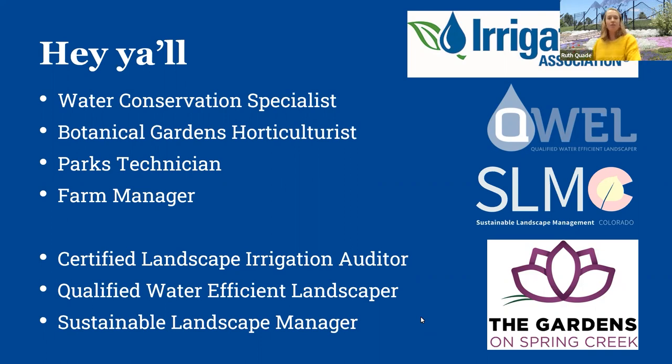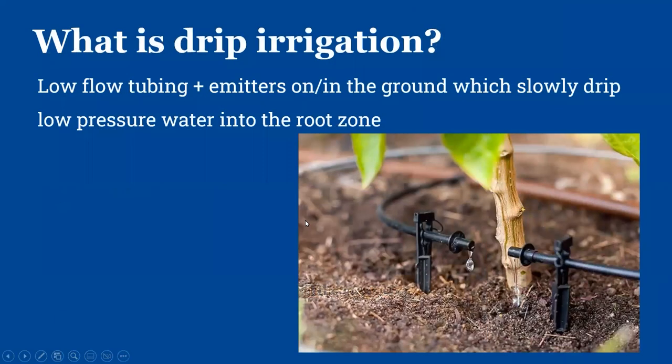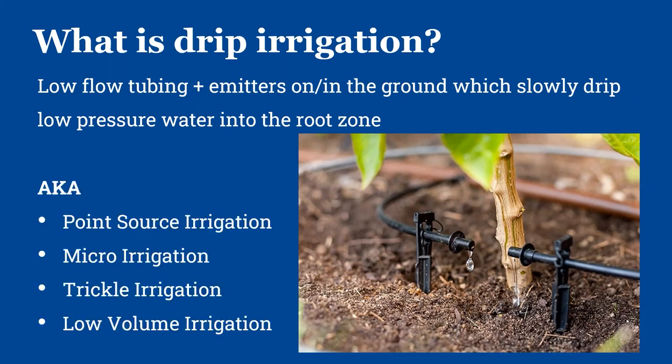I'm here to talk about irrigation, and I'm working on two drip screens. First, what is drip irrigation? The big thing is that it's low volumes of water applied under low pressure, directly at the root zone where the plants actually need it. It's most commonly called drip irrigation, but you'll also see terms like point source, micro trickle, bubbler, and soaker irrigation — they all kind of mean the same thing.